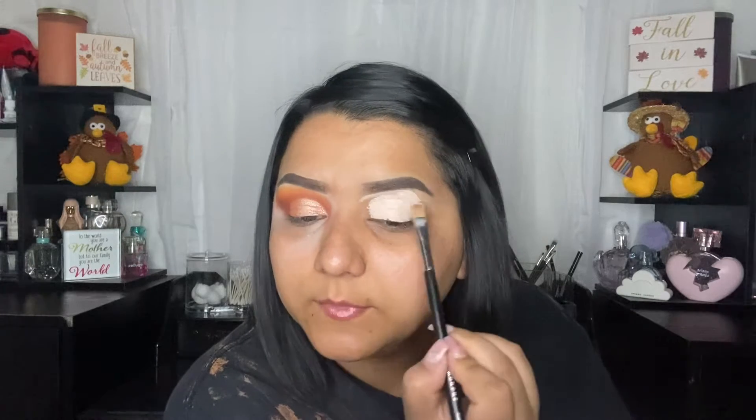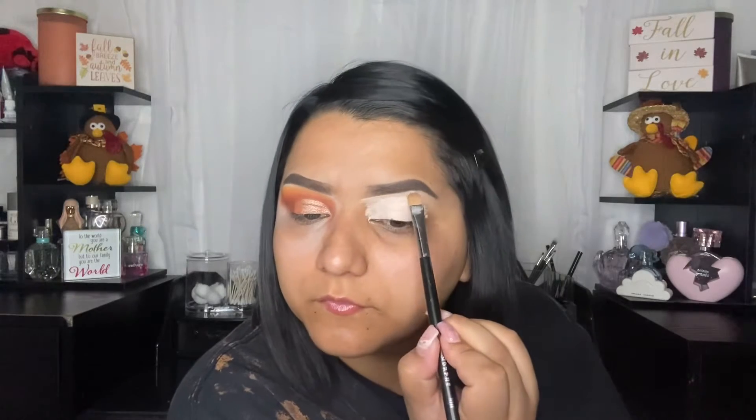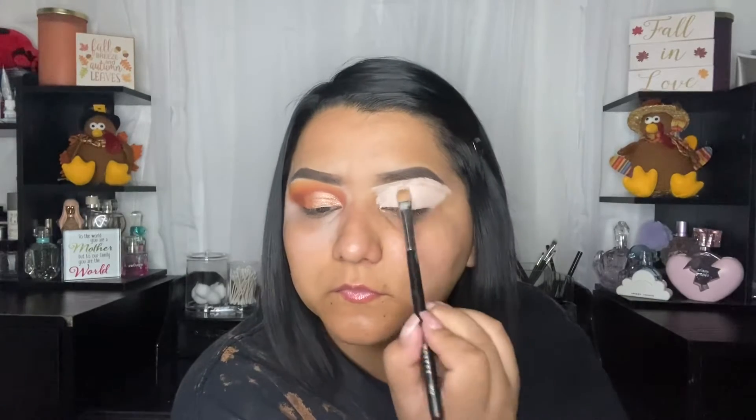I'm going to carve out the bottom of my brow, and then I'm just going to take my beauty blender.